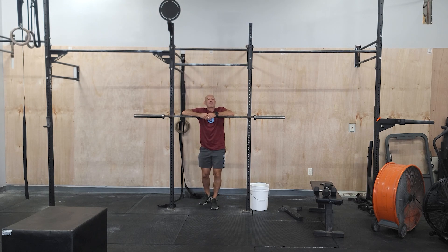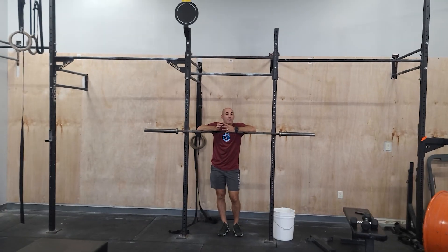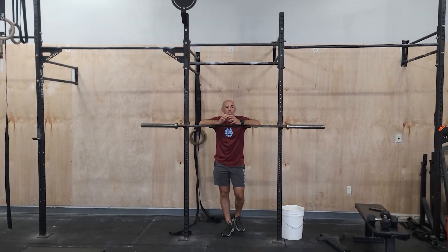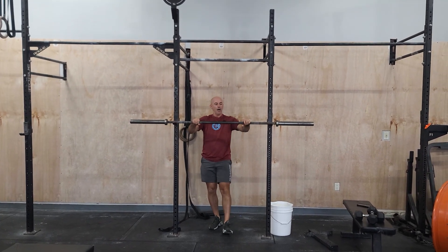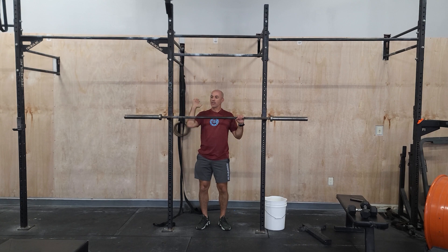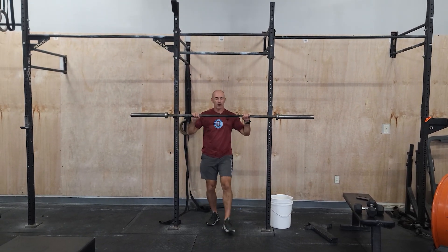Hey guys, happy Tuesday, and we're going to be doing some push press today, some overhead work. This will be some higher volume, lower weight, but working on a good position here. This is week one of our new cycle, so we're going to be building on this. We're going to come out of the rack — not a full front rack. The elbows are about 45 degrees, but this weight is still sitting on the shoulders.